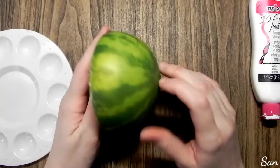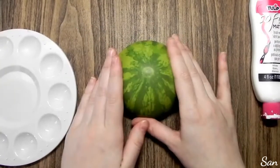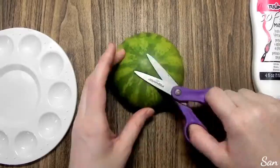You just want to have a nice rough surface so that the paint will stick to the surface of the squishy. If it's too smooth, sometimes it won't stick right.